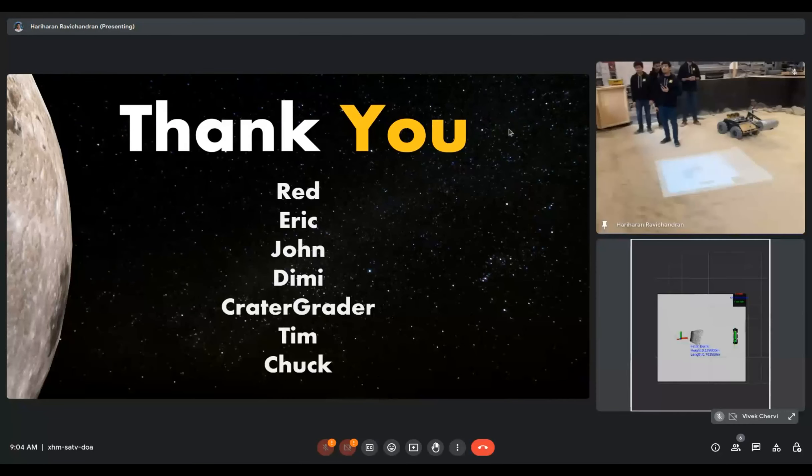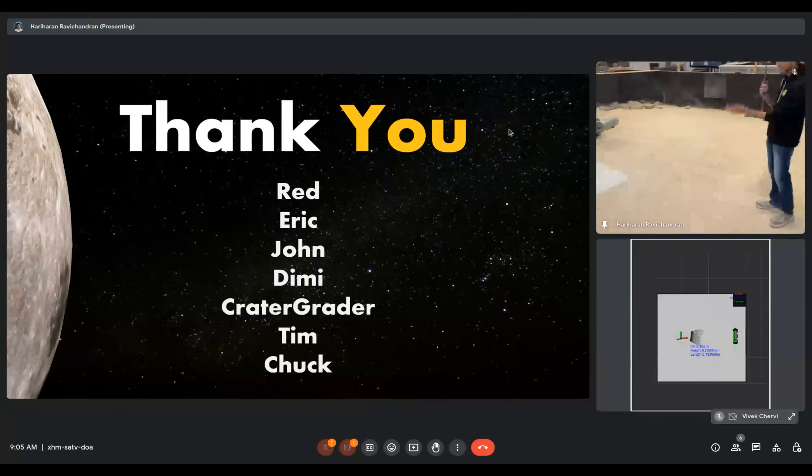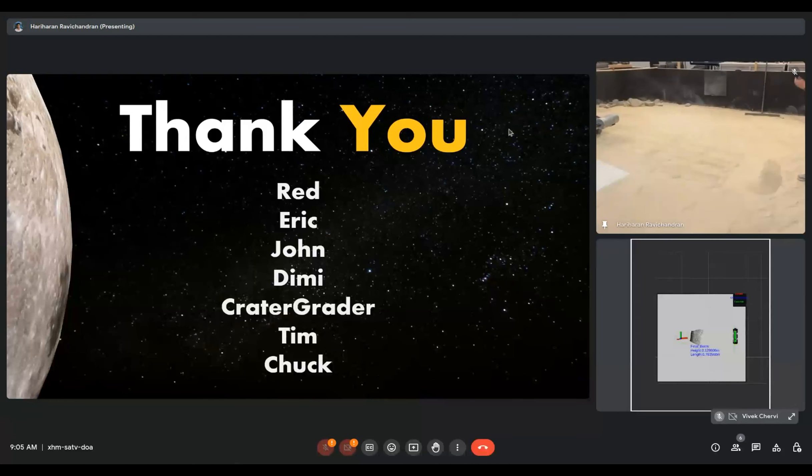A question was raised about whether we are doing any weight measurement to assess the rate of the system. Currently, we do not have direct weight feedback. Based on visual feedback of how much the drum collects, we have run extensive tests where we complete an excavation cycle and then measure the weight of the dumped sand. We found it averages about 8 kg, even though the drum's maximum capacity is 9 kg.